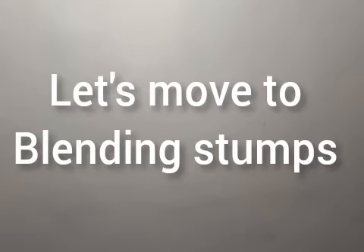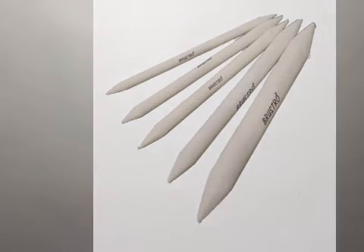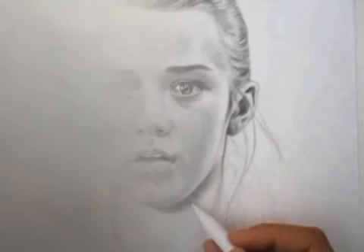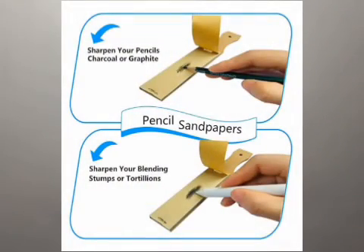Apsara eraser is the best because it is a dustless eraser. Next, we will move on to the blending stump. It is soft white paper pointed on both ends. It is used to blend skin tone from dark to light. It blends marks made with charcoal, crayons, pencil, and other drawing materials. It can be sharpened using sandpaper.